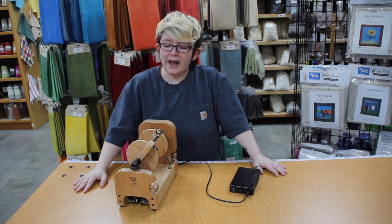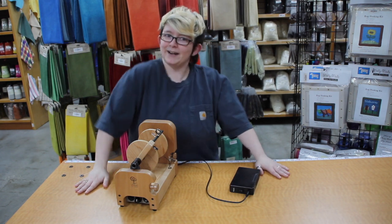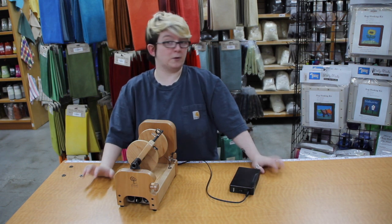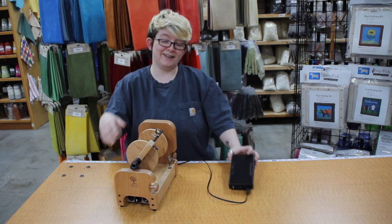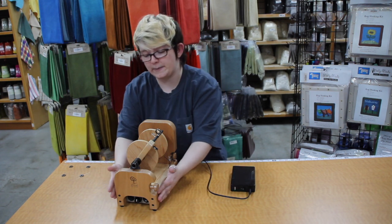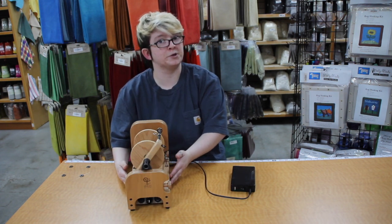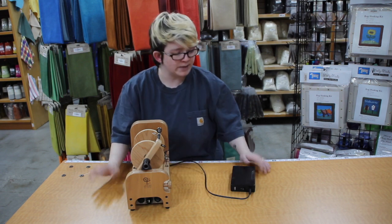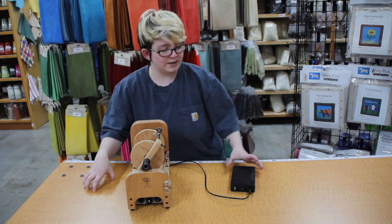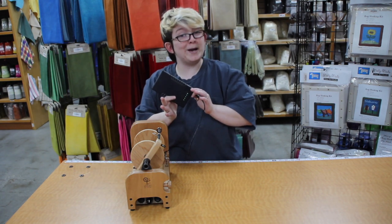Hello there, Woolery friends! We have just a little exciting update to share with you, and something that we've been searching for for quite some time. As you'll see near me, I have the Ashford eSpinner 3 with me, and this is the non-Super Jumbo version. We have a very exciting thing to go with this — a little accessory that you can get, and it is a battery pack!